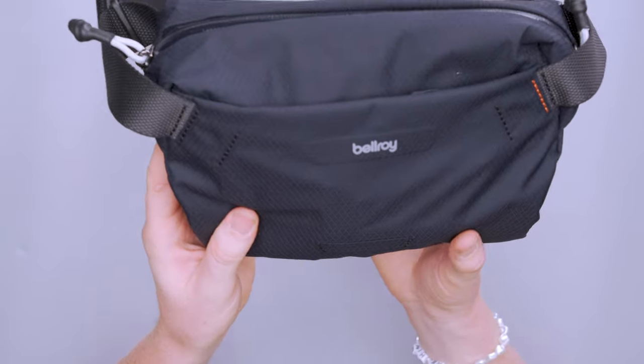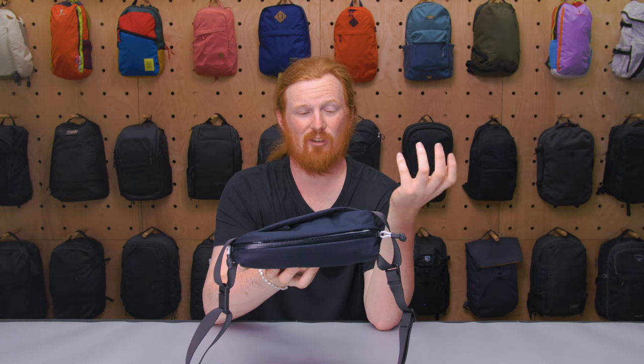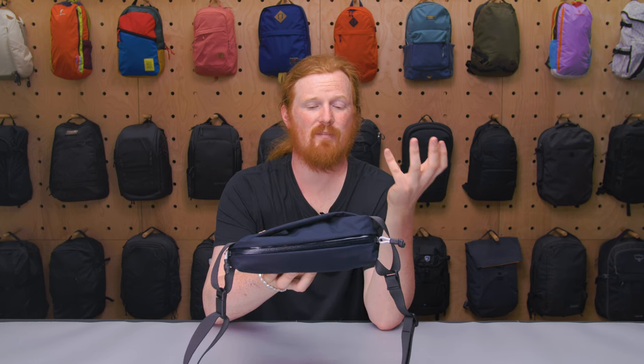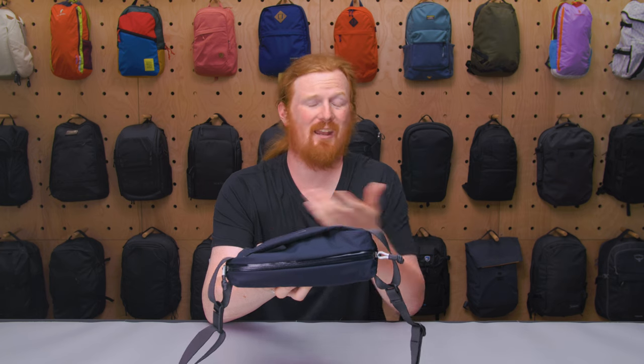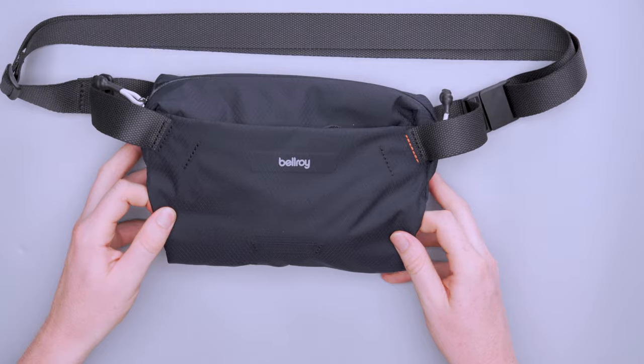We have plenty of reviews of other Bellroy light products, so go check those out to see how the materials have held up. But no major issues with this material so far in any of our reviews, so pretty happy with that.